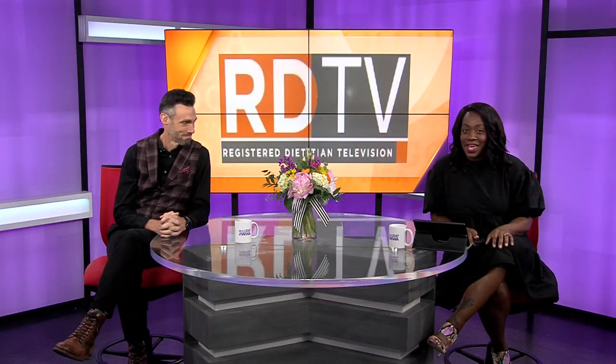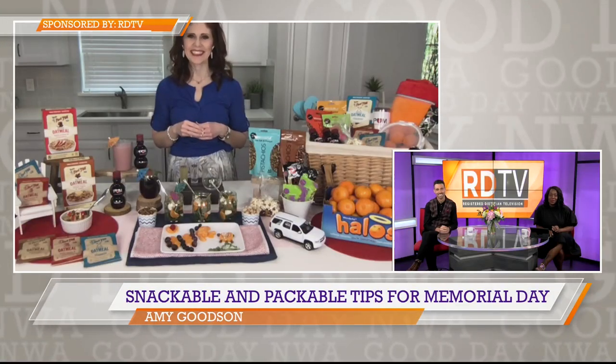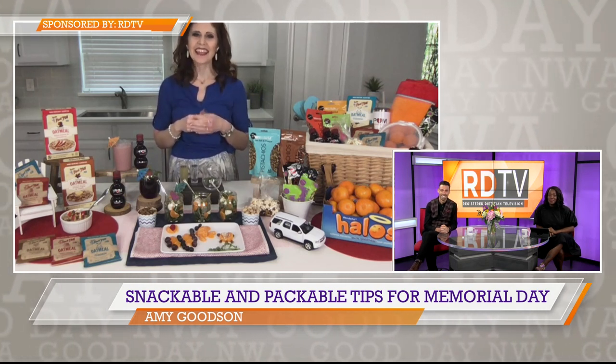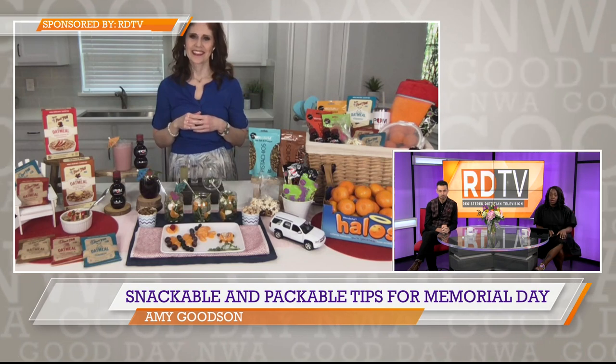Whether you're packing up to hit the road or just hit the pool for Memorial Day weekend, registered dietitian Amy Goodson is here with some simple and delicious ideas the whole family will love. Thanks for having me. We're almost to the holiday weekend. Now, Amy, where do we start if we're headed out early in the morning?